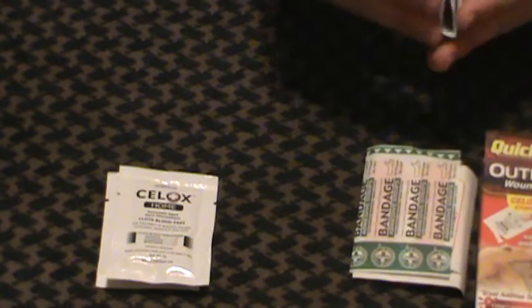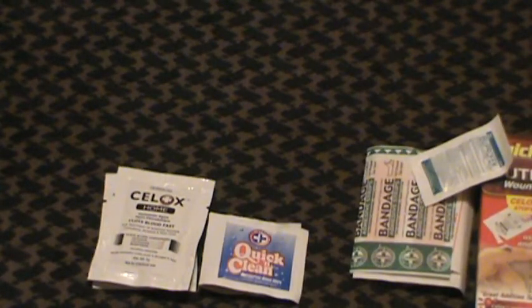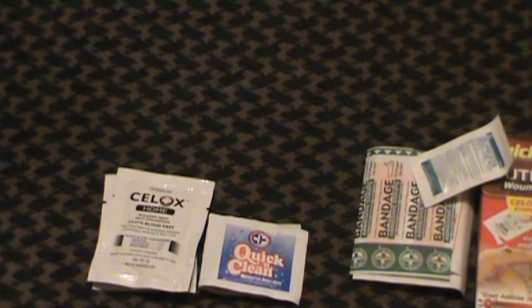Here are your little towelettes. These are the little Be Smart Get Prepared ones, the standard ones you've seen in my other medical kit videos. These are good for basically washing out and cleaning a wound. Not the best overall — a towelette's probably not as good as flushing out with sterile water or another sterile liquid, but it's okay.